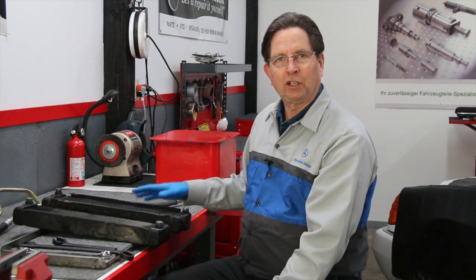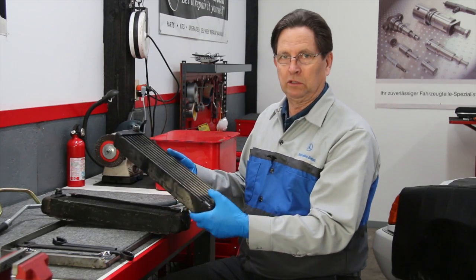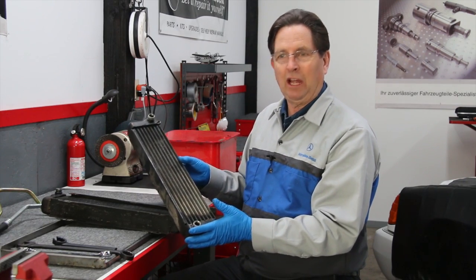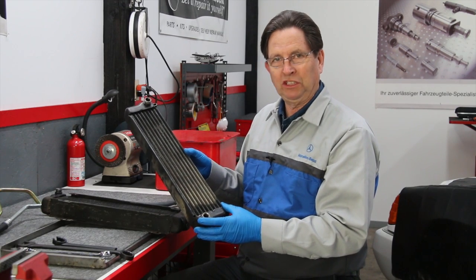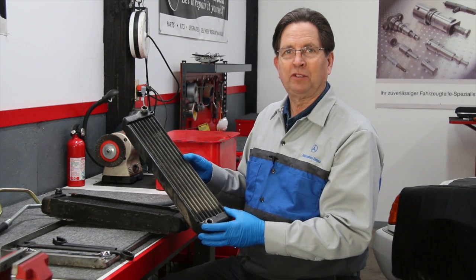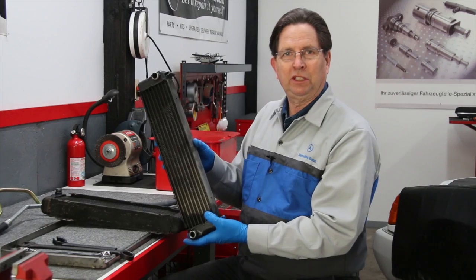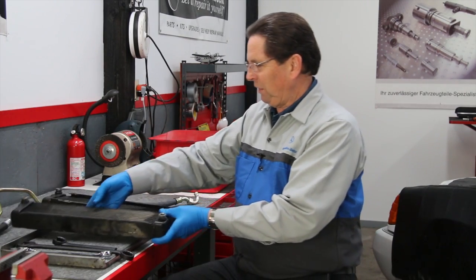I wanted to share this product overview and give you a summary of what we're currently carrying on my website. We do have used oil coolers. The only new oil cooler we can get right now is for the turbo diesel — the later 81 to 85 turbo diesel engine — and they're very expensive and not going to be available much longer. This here is a turbo diesel oil cooler out of an 81 to 85.